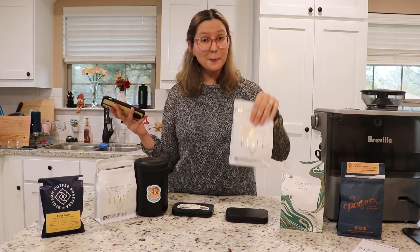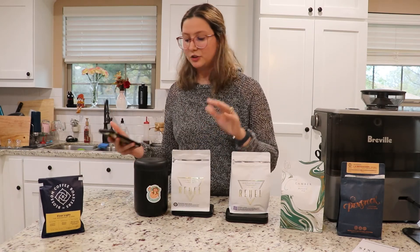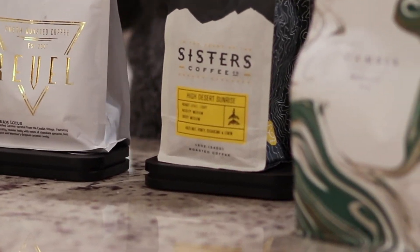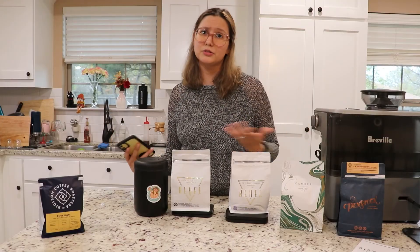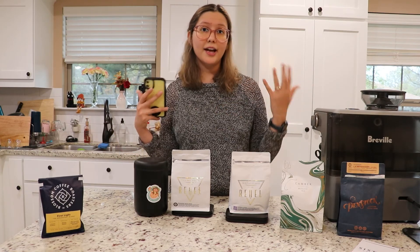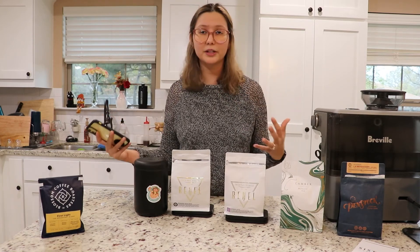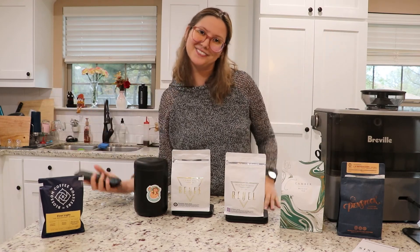When your coffee runs out, Bottomless automatically sends you more. There are so many different rotation options — if you just want decaf or a specific origin, all of that is available. There's a vast variety of coffee, and you can also pause the subscription if you want. It's a really great concept and they're an awesome company.